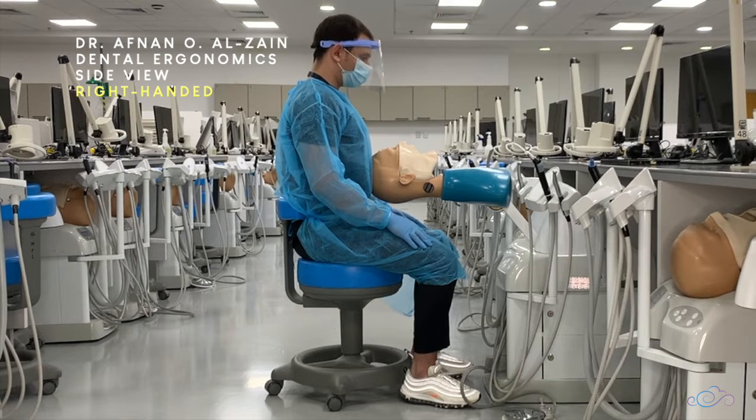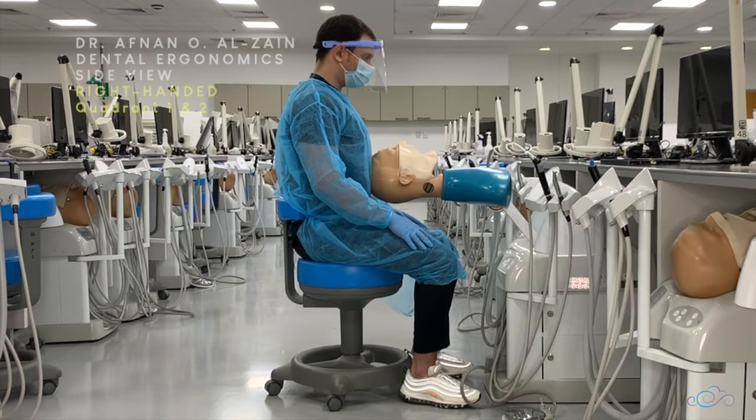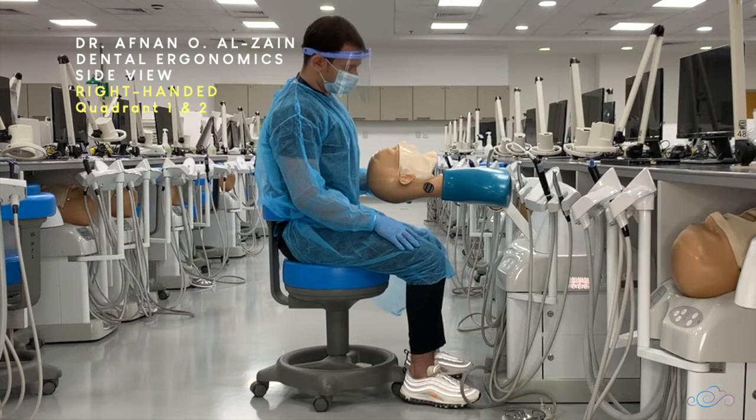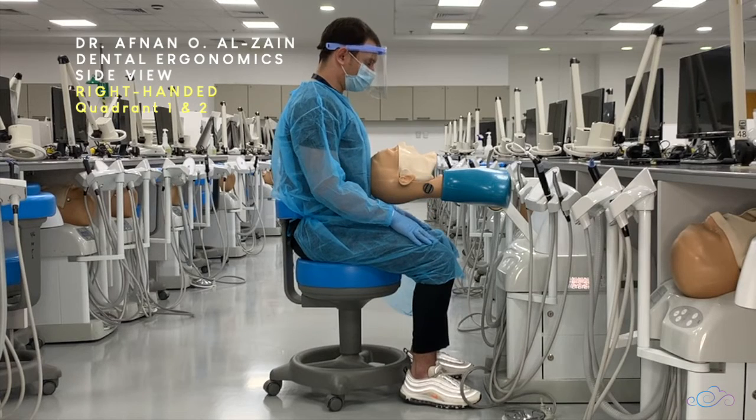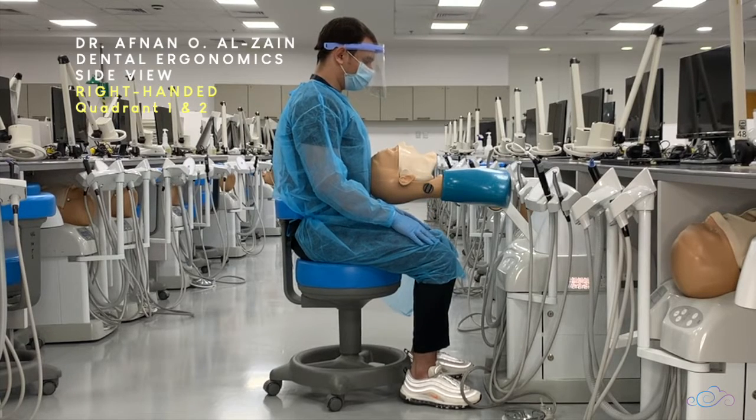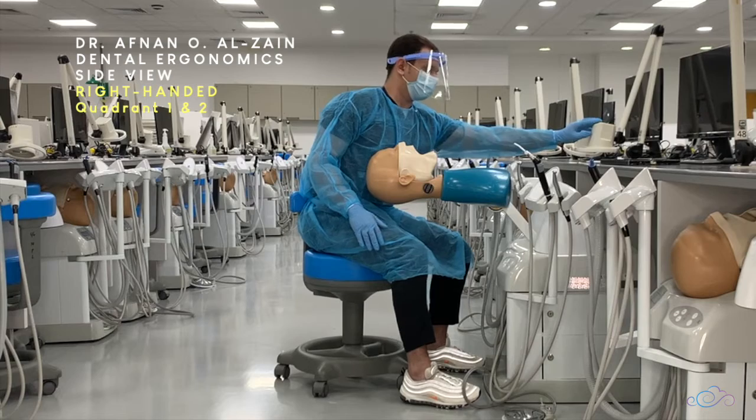Your back should be straight with your shoulders back. When starting on quadrants one and two, you're going to place the patient in a supine position, allowing the level of the patient to be by your elbows, so your elbows will be by the corner of the mouth of the patient.